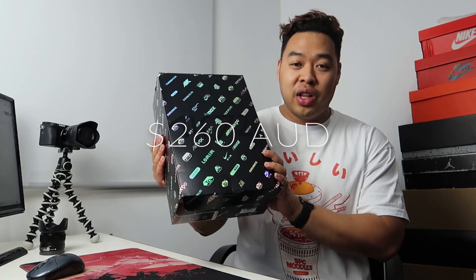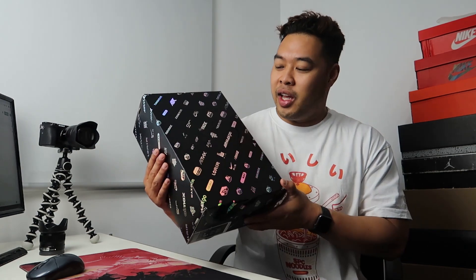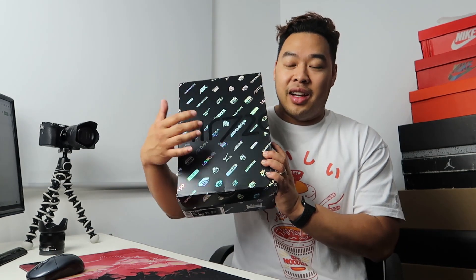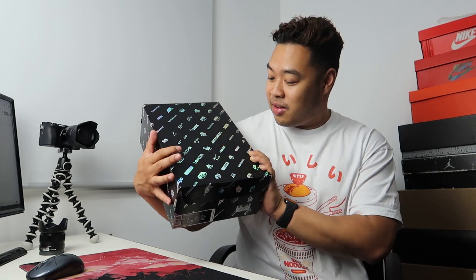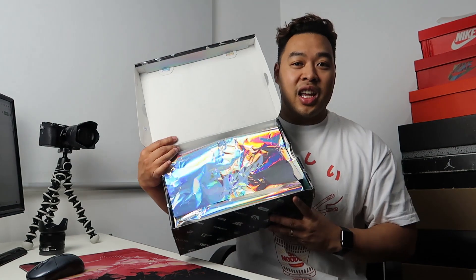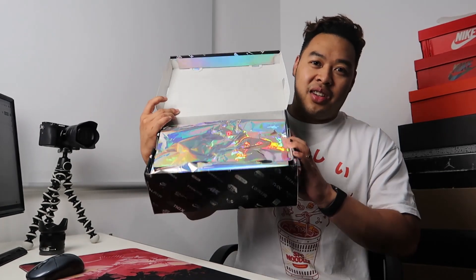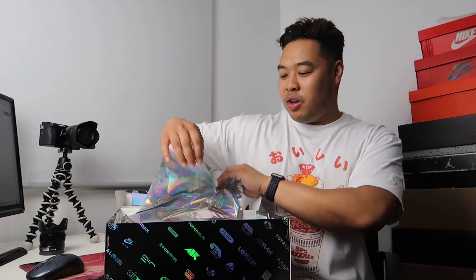It comes in really cool packaging — they have to do that because it is a pretty expensive sneaker. I actually had to get it on Afterpay because my budget is so out of whack right now. They put a lot of detail into the packaging: it's got holographic details with logos for the Air Max units from the past. When you open it, it comes with this really cool cellophane paper that changes color every time the light changes.